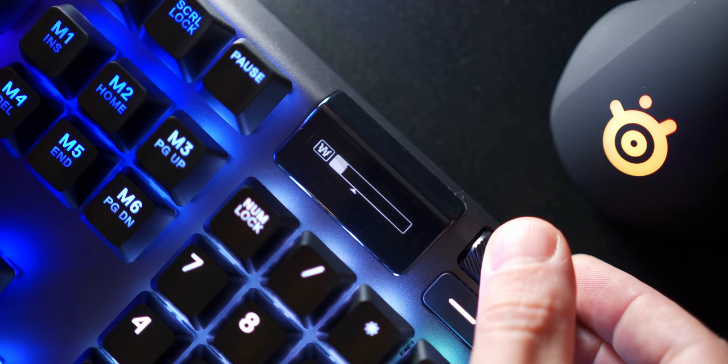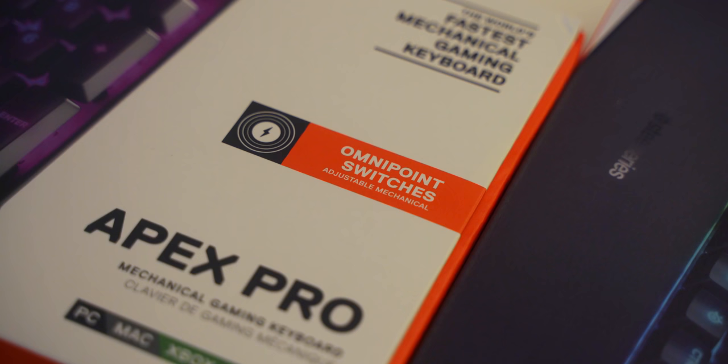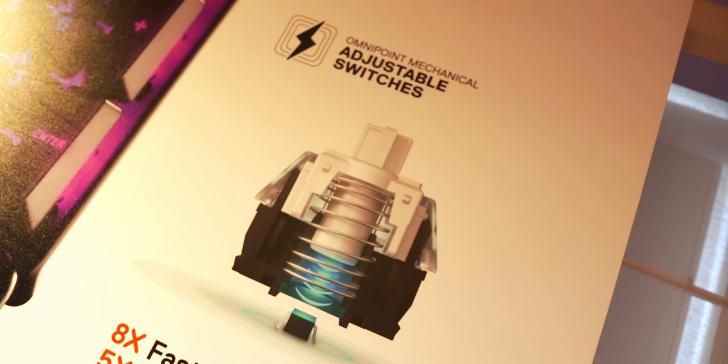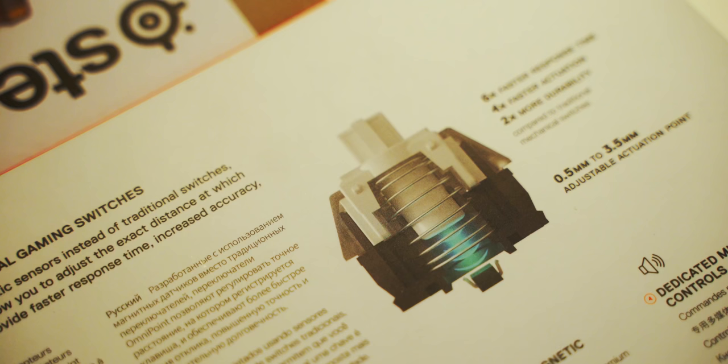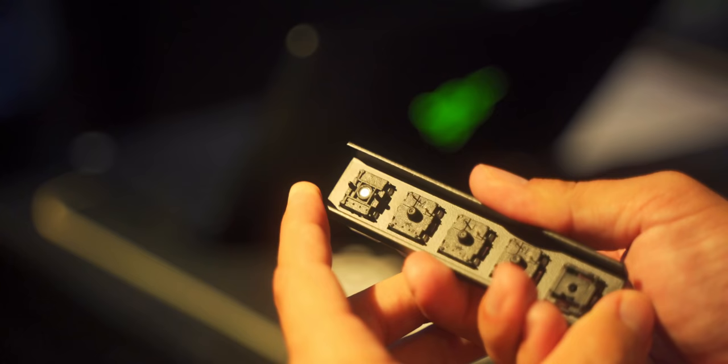You can also use the screen to adjust the actuation point for the new SteelSeries Omnipoint switches without requiring software, which is awesome. I've made a whole video about the Omnipoint switches, but to recap: they wanted to create something linear, light at 45 grams, that mimics the Gateron Red switches — actually co-developed with Gateron — and this switch is now patented. The main selling point is the ability to adjust the actuation distance from 0.4 millimeters all the way up to 3.6 millimeters.